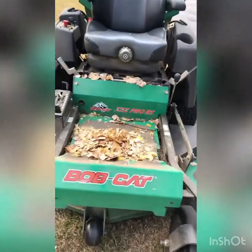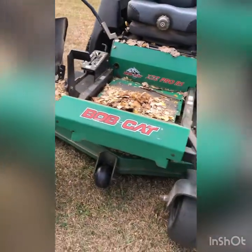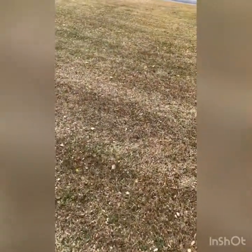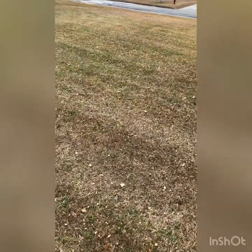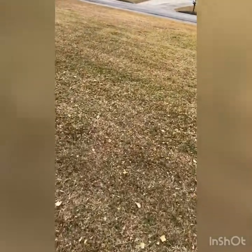The Bobcat XRZ Pro RS 52-inch deck. So this right here, y'all — I did this with two passes shooting to the side, and on the third pass I put the shoe block on so I can just mulch straight to the ground.